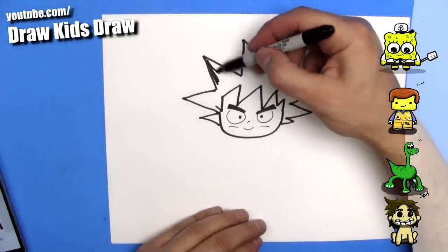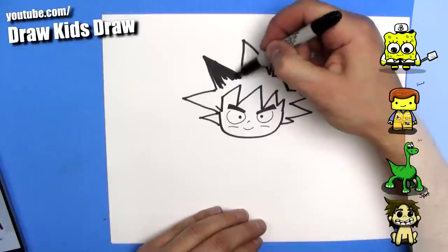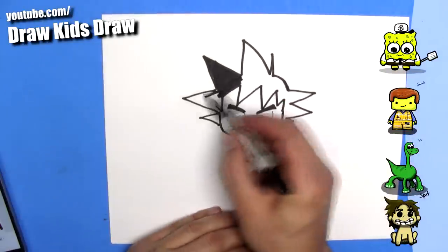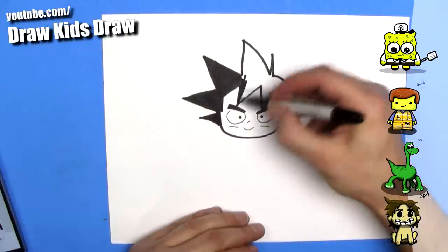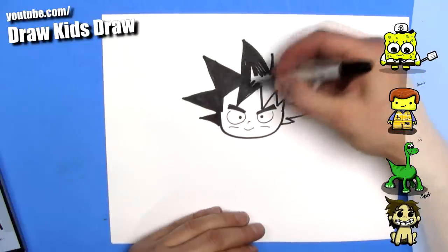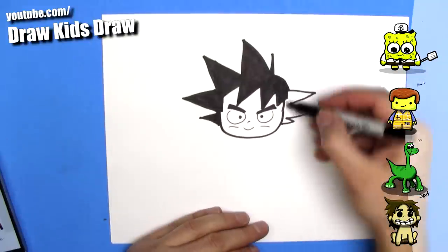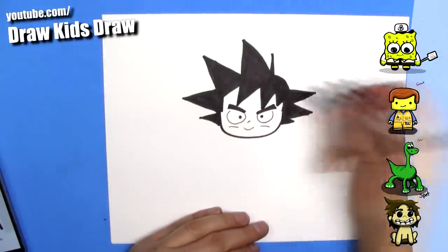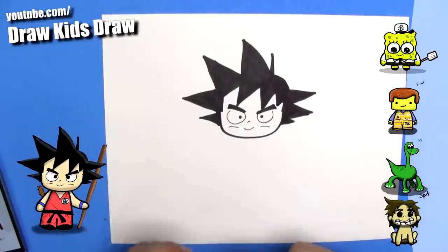And we need to color this all in black. I will speed time-lapse this, so you will not have to watch me color the whole thing. Okay, that's all done.